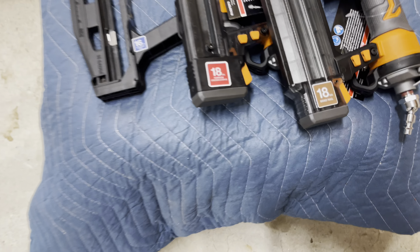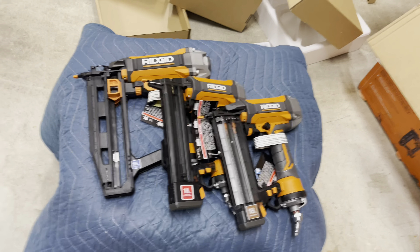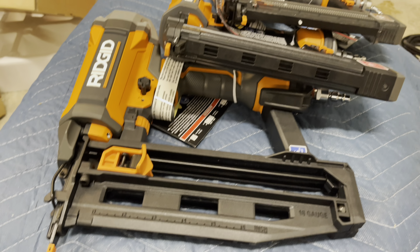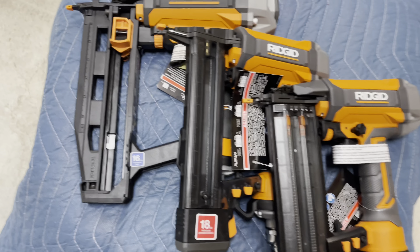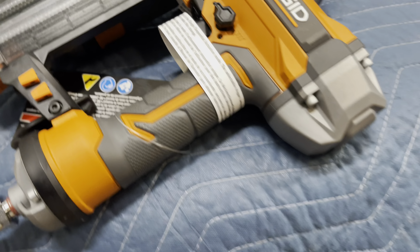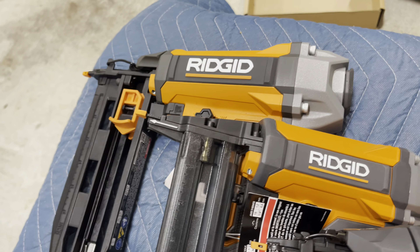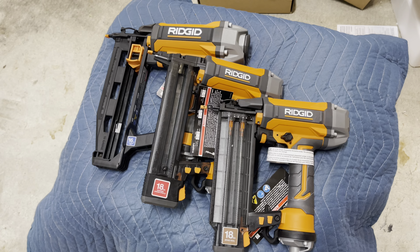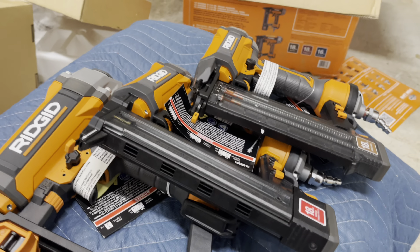Here's a quick view of all three guns together. One thing I do like is this swivel connector — so it doesn't get in your way when you're moving around with the air gun attached to the hose. They look like good quality. Again, this is just a quick unboxing to get a closer look at the guns themselves, so you can get a sense of the different gauge sizes.